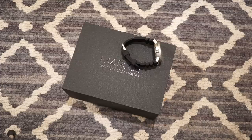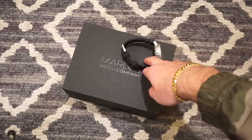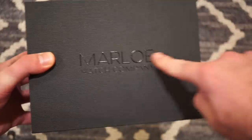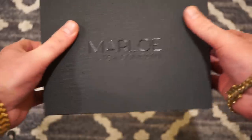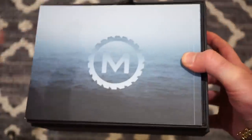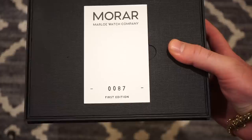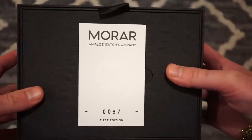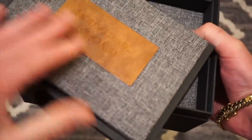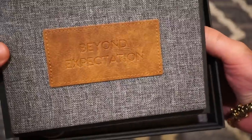It's an automatic dive watch from Marlowe Watch Company based out of the UK and it comes in a pretty nice box. Let me just take the watch away so you don't get any sneak peeks. Here's the actual box it comes in — it's actually a really nice box. You can see we have the Marlowe logo here, and if I open this up you can see inside we do get a nice little manual and then you get your edition number. These are limited edition. You open this up again and this is where the watch is placed on the pad. On the other side, a nice little leather thing here — 'beyond expectation.'